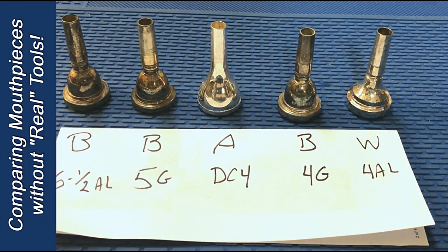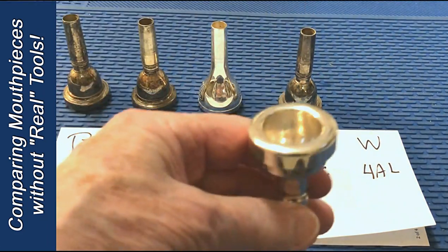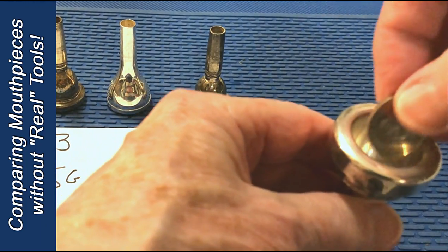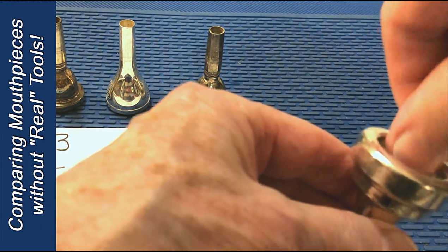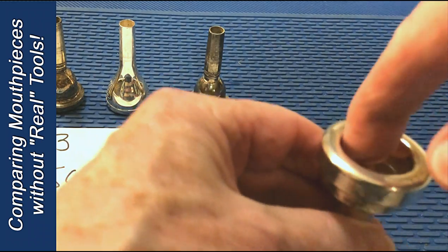The first thing most of us worry about is the cup size of the mouthpiece. So here's the mouthpiece I played on for a long time, the WIC 4AL. If I drop it in this way, I can get a very quick look at the cup depth — that is how far the quarter sits inside the cup.